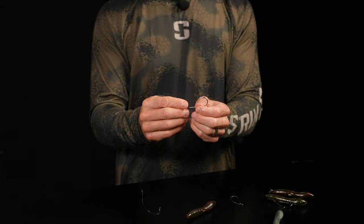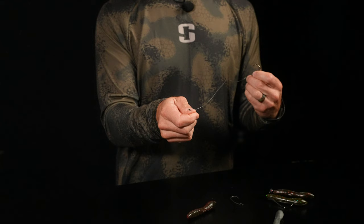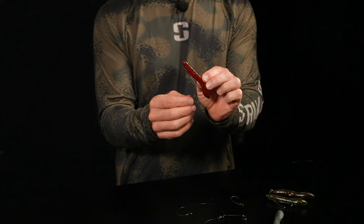My personal preference is the Gamakatsu 5/0 offset shank round bend worm hook, with a leader of whatever line size I'm fishing — 14, 16, 18 pound, somewhere in that range — and a Spro power swivel. You rig it very similarly to the EWG. When you throw it out, it's going to float down and be real erratic. You fish it somewhat like a Ned rig, somewhat like a Cinco, and somewhat like a Fluke — a combination of baits. You let it get to the bottom, rip it up, it comes up erratically and floats back down erratically as well.